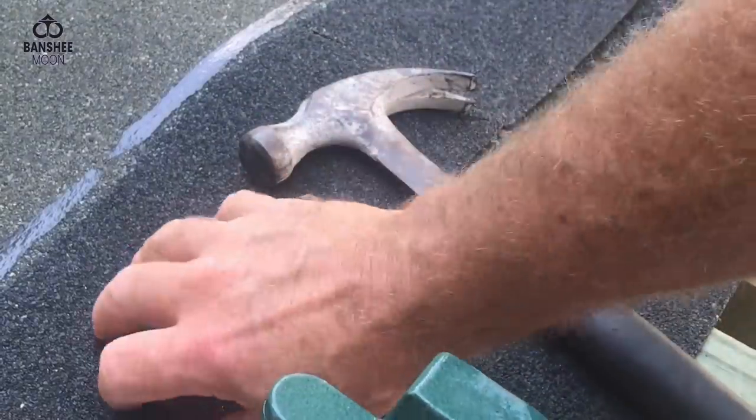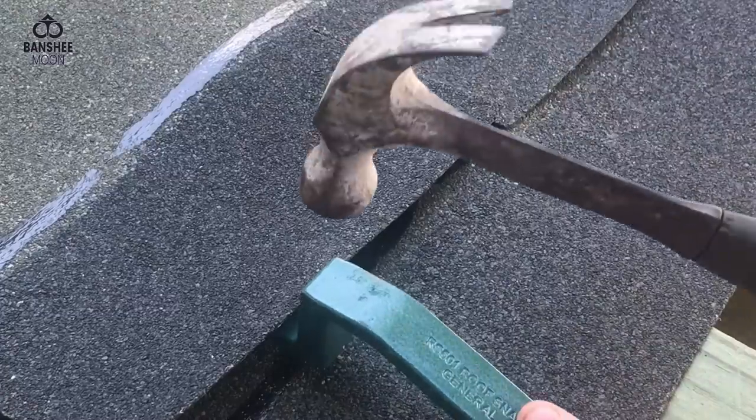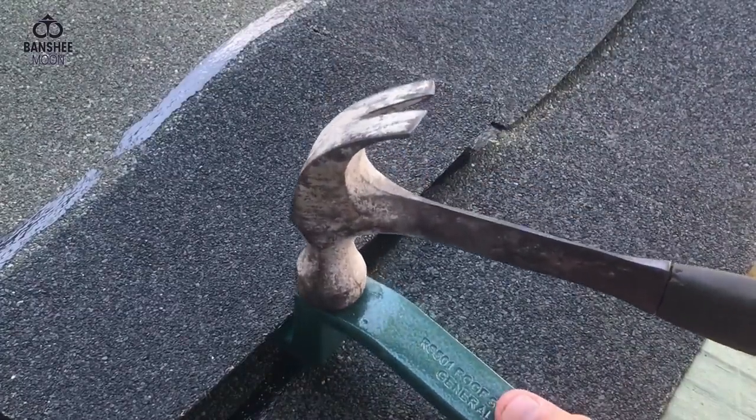Place the nail in the head, right? Put your nail where you want it and you strike the tool on the top, not the shingle.